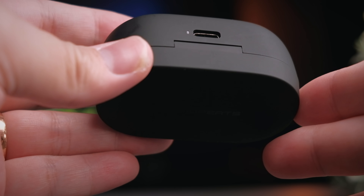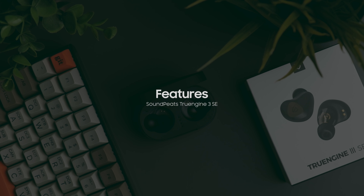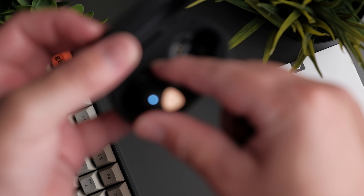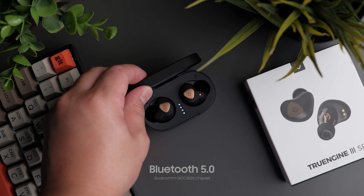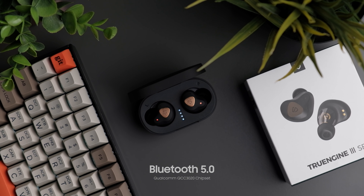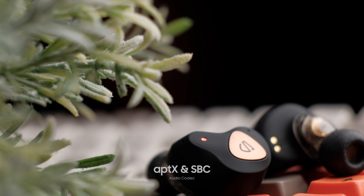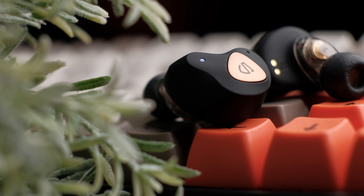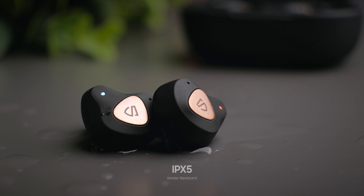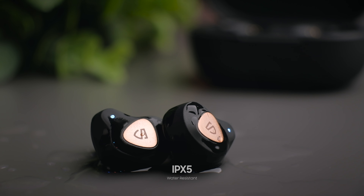Overall, the design and build quality of the Soundpeats True Engine 3 SE is really quite impressive. These earbuds offer the best features currently available for maximum enjoyment. The True Engine 3 SE comes with Soundpeats' favourite chipset, the Qualcomm QCC3020, running Bluetooth 5.0 with support for aptX and SBC audio playback — giving you the best possible audio latency, connectivity, and audio quality. These earbuds also offer a decent IPX5 water resistant rating, meaning they can withstand regular sweating, water splashing, and even getting caught in the rain.